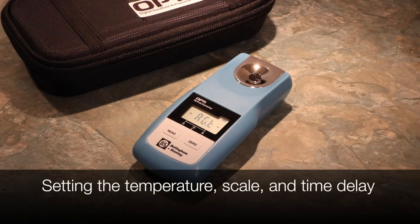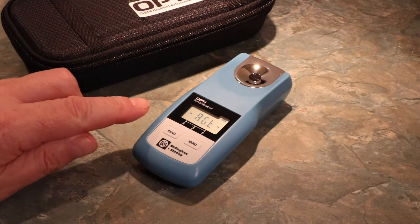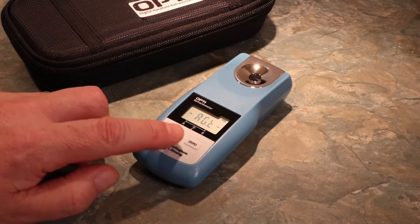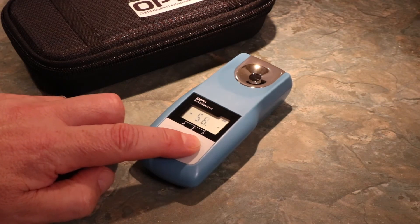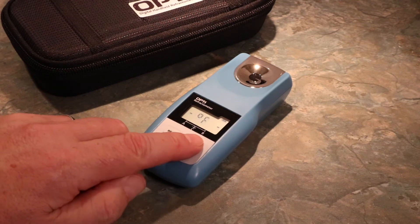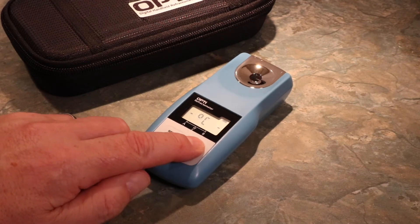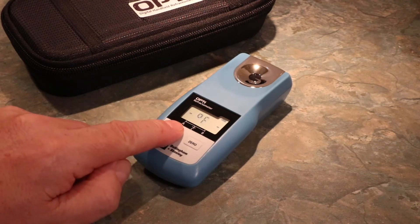OptiDigital Handheld Refractometers let you view the temperature in either degrees Celsius or degrees Fahrenheit. To change the temperature, enter the menu and cycle through the options using the Zero button until you reach the temperature mode. Press Read to enter. Press Zero to cycle between F and C, and choose your selection with Read. This will confirm and place you back in the main menu.